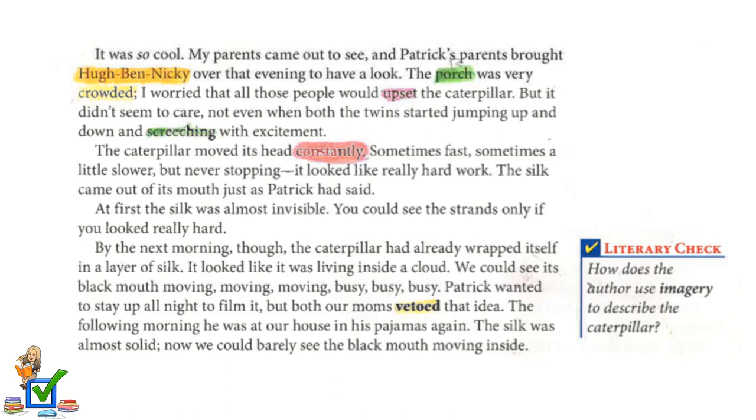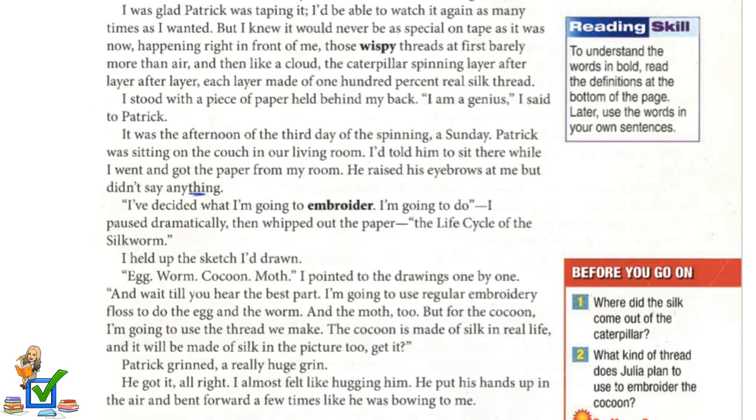We could see its black mouth moving, moving, moving. Busy, busy, busy. Patrick wanted to stay up all night to film it, but both our moms vetoed that idea. The following morning, he was at our house in his pajamas again. The silk was almost solid — now we could barely see the black mouth moving inside. I was glad Patrick was taping it; I'd be able to watch it again as many times as I wanted.